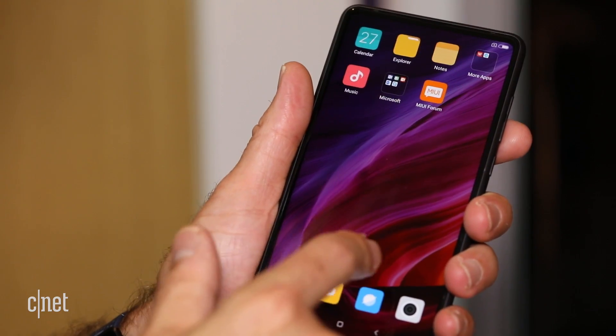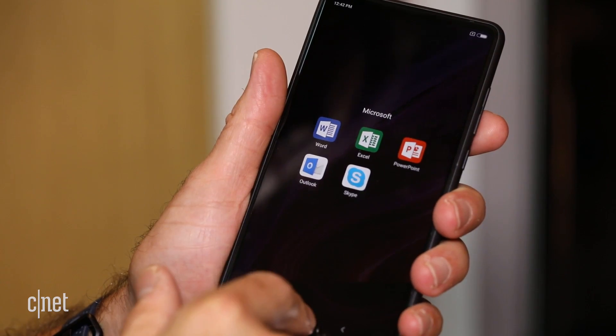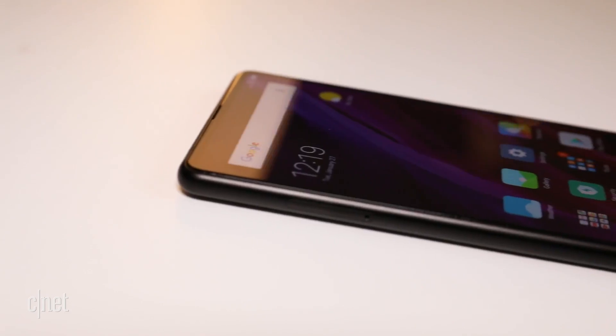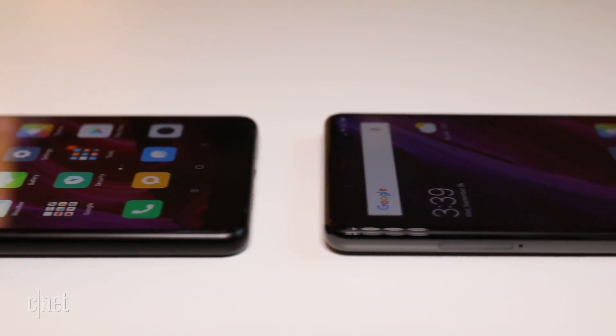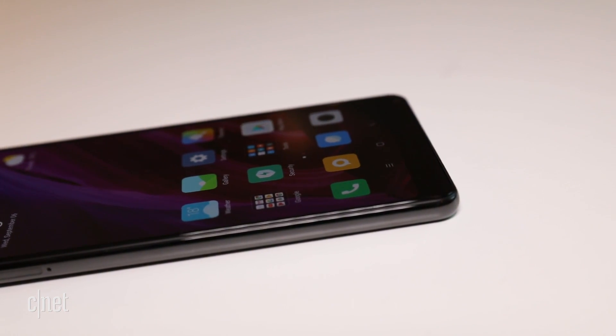The phone is zippy. It runs Android 7, also known as Nougat, under Xiaomi's MIUI 9, and is powered by the Qualcomm Snapdragon 835 — the same processor found in the U.S. version of Samsung's Galaxy S8 and S8+. The entry-level model comes with 6GB of RAM and 64GB of storage.